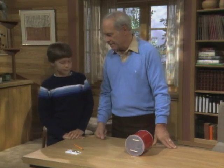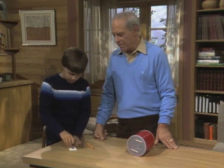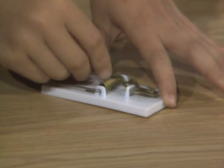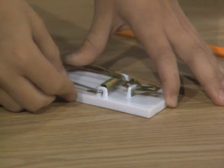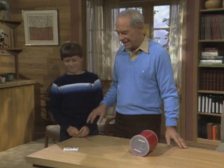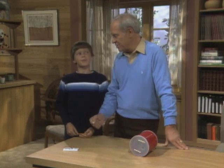Set the mousetrap. Now, when you pull back the spring like that, that's kinetic energy — the energy of motion. Now, when you get it stored in the spring, that's potential. Oh, watch your finger. That's potential energy, the energy ready to go.